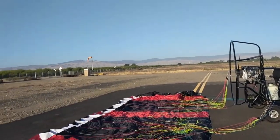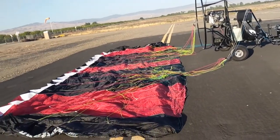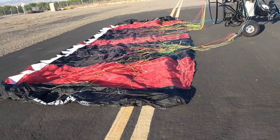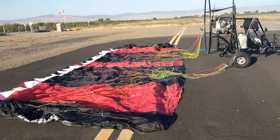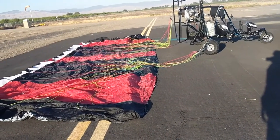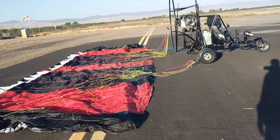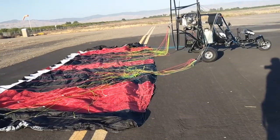The wind has actually picked up more than I'm comfortable with, so I am going to show you the repacking procedure now and we'll get footage of the flight later when the wind gets a little better. I'm going to set the camera down and just let it play while I repack the parachute so you can see what that's like.